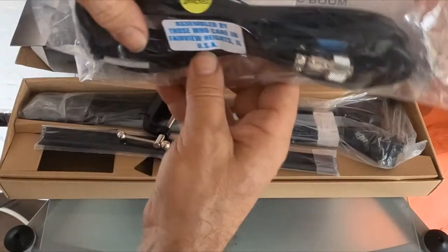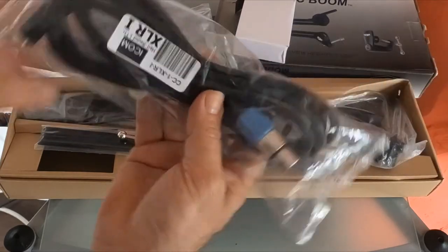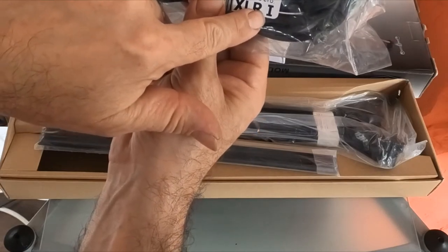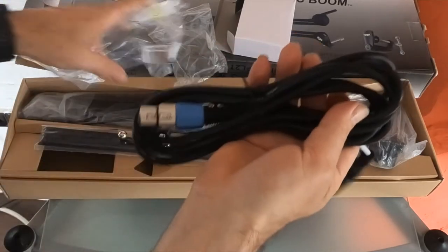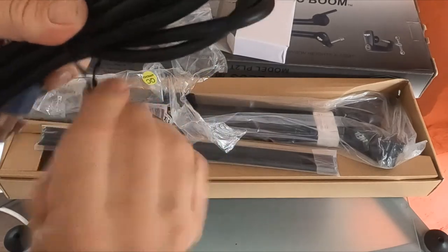If anyone's curious about the cable — this is the ICOM cable. There's a cable for every unit, and you know it's ICOM because it says 'I' on it. As I'm beginning to expect, very nice quality cable, very very thick.